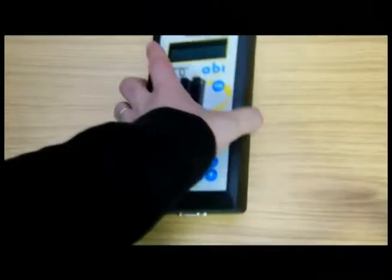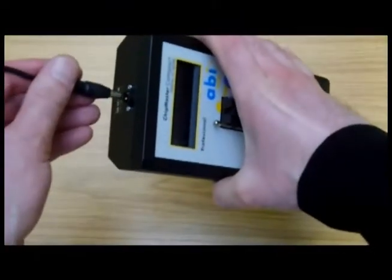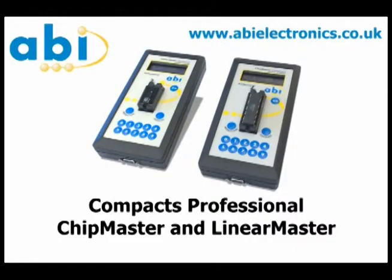For more information about the Compact Professional and other ABI test gear, please visit salig.com. Use the Shop by Supplier function toward the upper left of the home page and choose ABI Electronics to see all the ABI product information. Salig Company is the North American distributor for ABI.